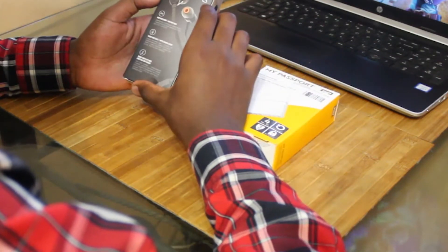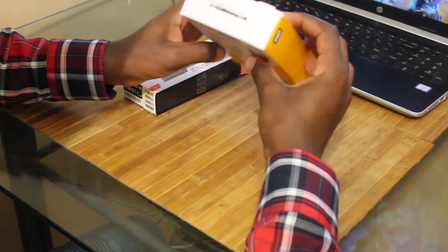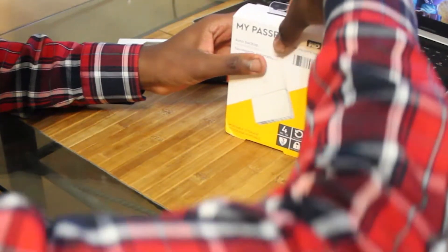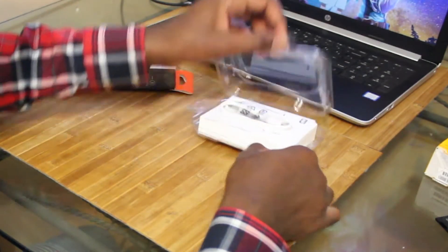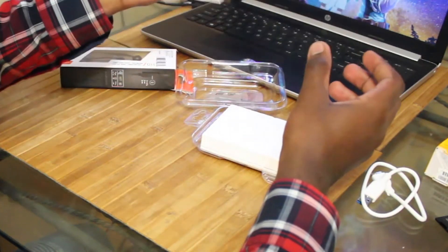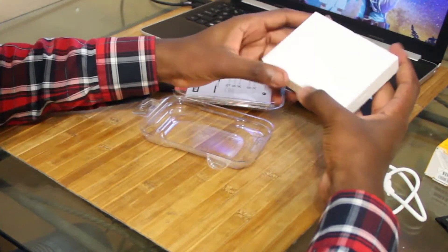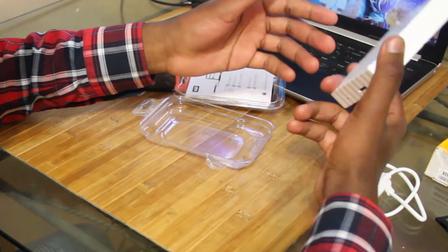The JBL earphones feature pure bass sound, hands-free calls, tangle-free flat cable. As for the hard drive, we already know what it does — nothing special there. I already cut these things open so let's get on with it. There's a white cable to match the color of the hard drive, and an instruction manual which I am not going to read — pretty sure a hard drive is self-explanatory.